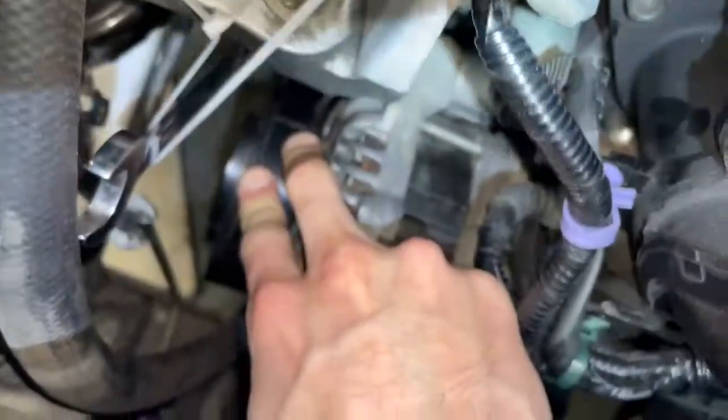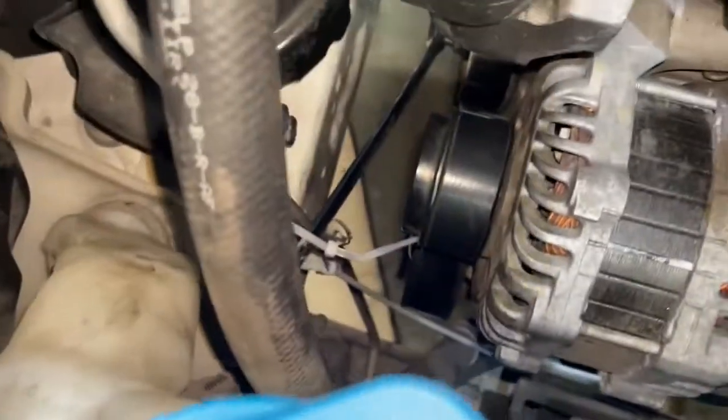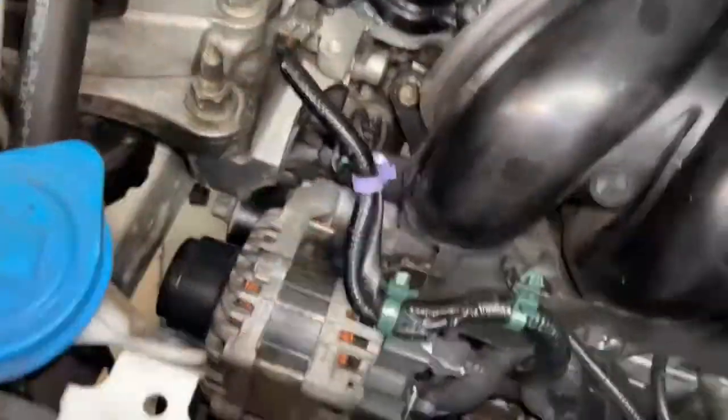Then we're going to cut that zip tie and confirm everything is sitting down nicely the way it should. I'll grab the knife and cut the zip tie, slip off the wrench, take out the trash, and that's looking great. Now we're going to lower this car and you should be good to go.